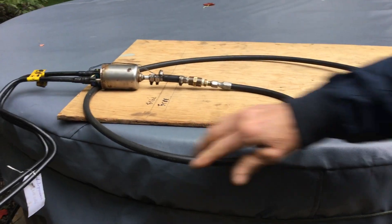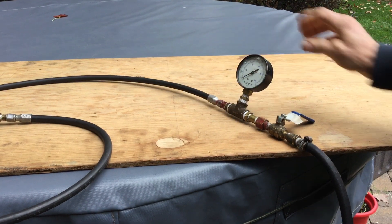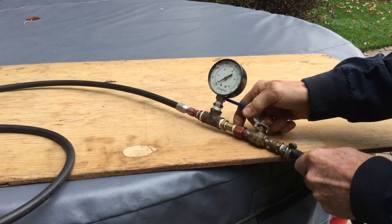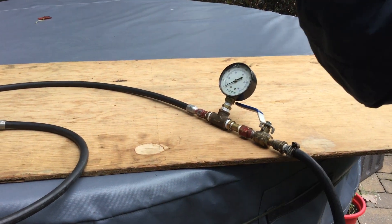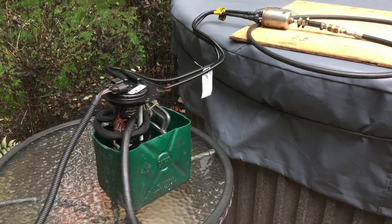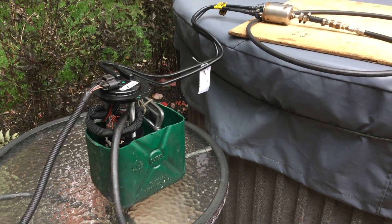This is the outlet going to the fuel rail, so I hooked up a gauge and installed a valve to apply pressure on the pump, so I will know at which pressure the relief valve will open.